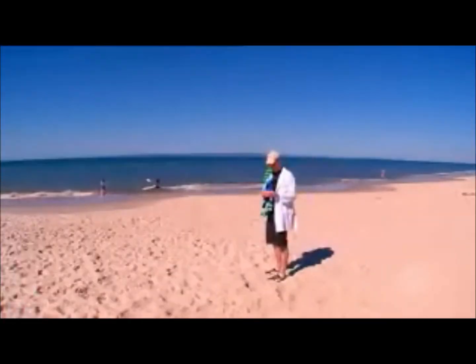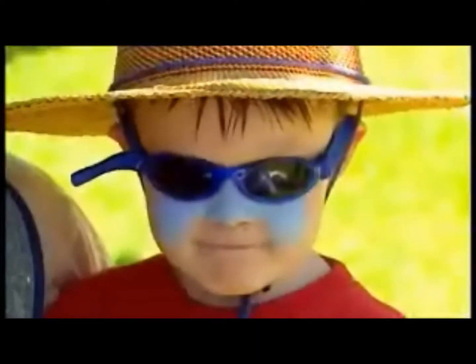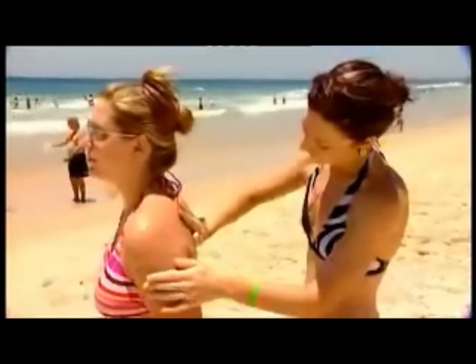So how does this stuff provide protection against sunburn? By reflecting sunlight off your skin — its zinc oxide particles reflect away sunlight, including harmful UV rays, so it's a bit like whatever surface they're covering is in the shade. Chemical sunscreens, on the other hand, absorb UV rays and release the energy as heat before it can harm the skin.